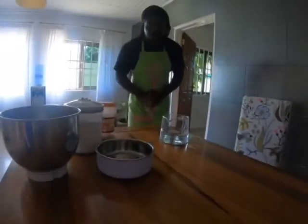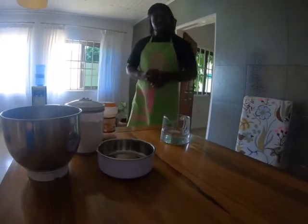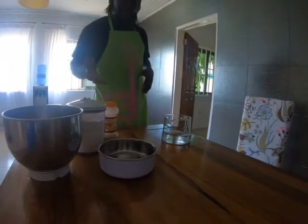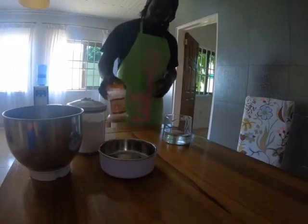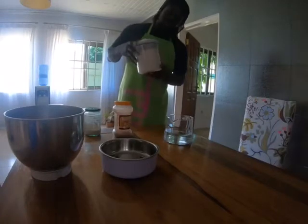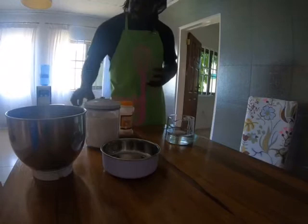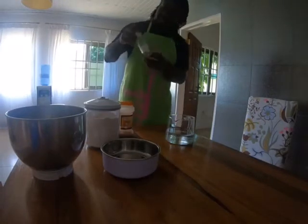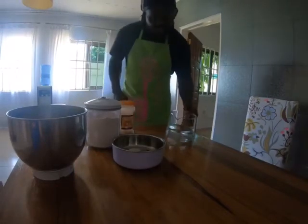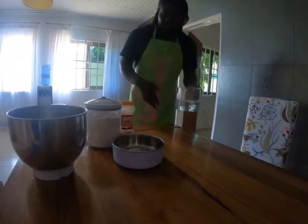Welcome folks to Homemade4U kitchen. I'm here to show you how to make a simple bread and these are my ingredients and tools to be used. I have my sugar, one kilo strong flour, yeast, salt, scale and 650 ml water to be used. So join me.